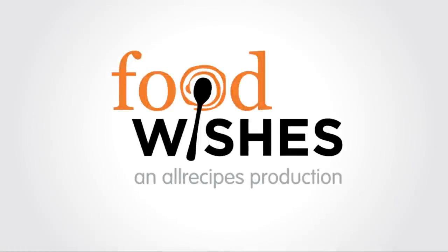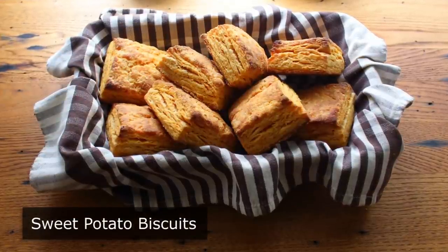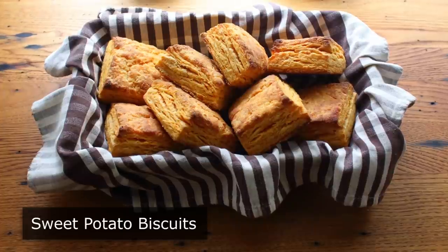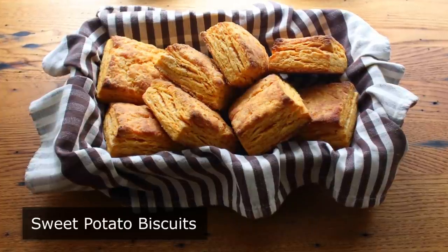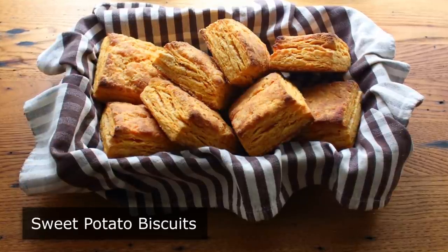Hello, this is Chef John from Foodwishes.com with Sweet Potato Biscuits. That's right, we've done sweet potato muffins and sweet potato rolls. So I thought I would complete the handheld sweet potato baked goods trilogy with what turned out to be these amazing biscuits.